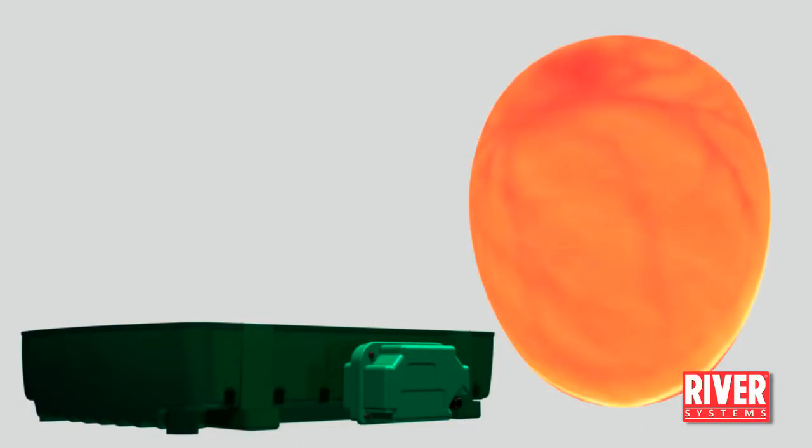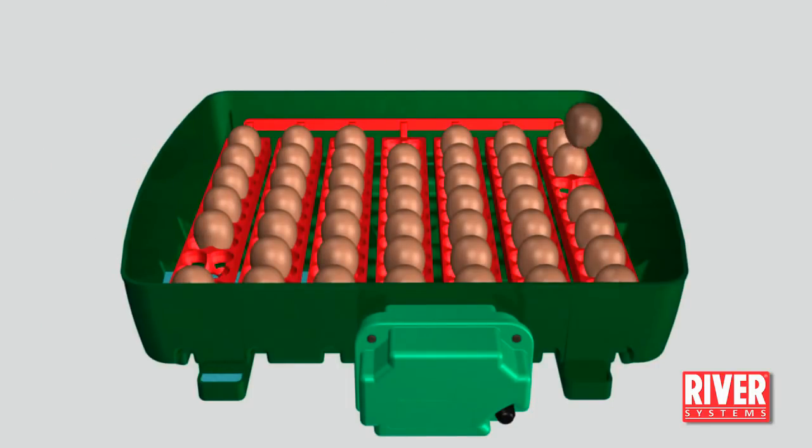The first candling can be made after one week. Remove the infertile, flawed and abnormal eggs.